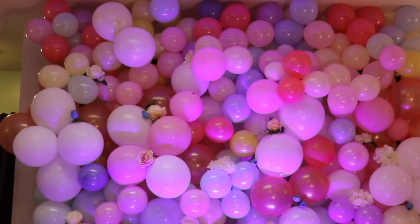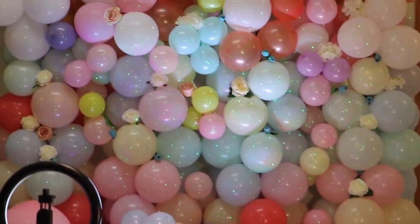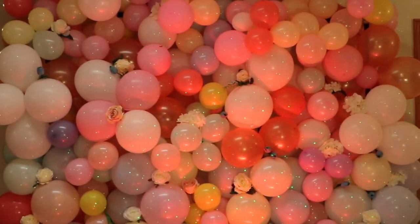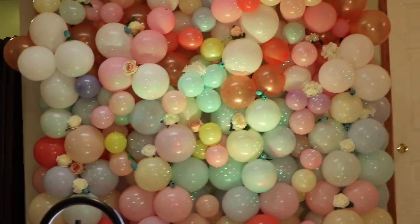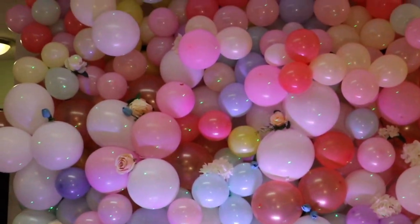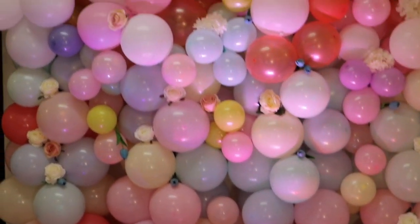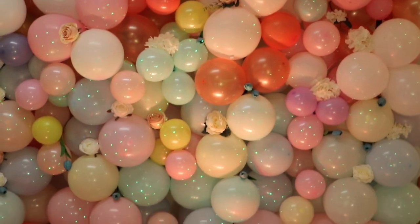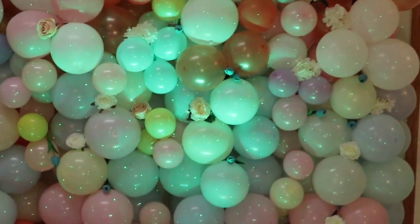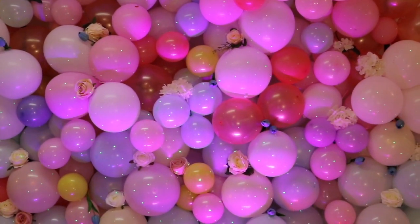Okay guys, this is what we get — we finished our balloon backdrop, and this is what it looks like. Thank you guys for watching, and don't forget to subscribe and to share my video with your friends. See you next time. God bless you.